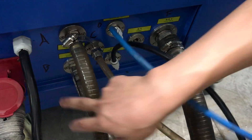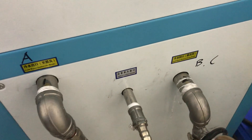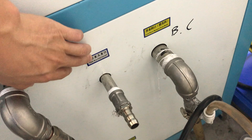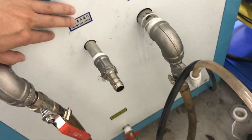We already marked A, B, and F on the machine. Also marked the chiller as A, B, C. This chiller port is for filling water — here it is connected to the tap water for filling.